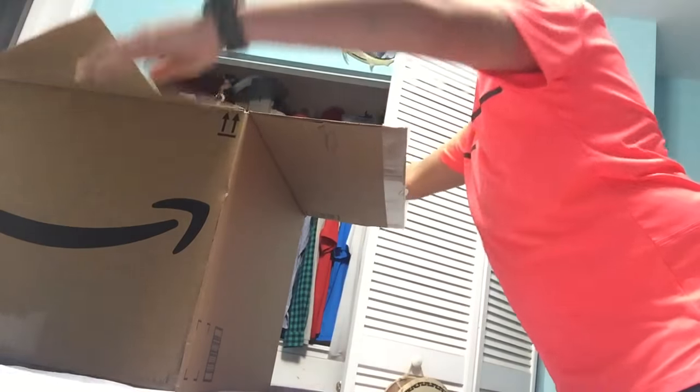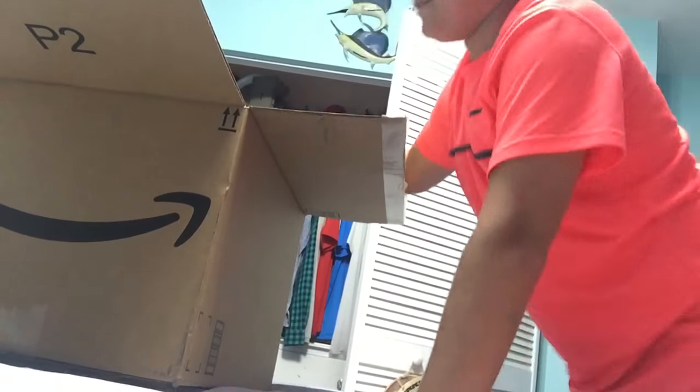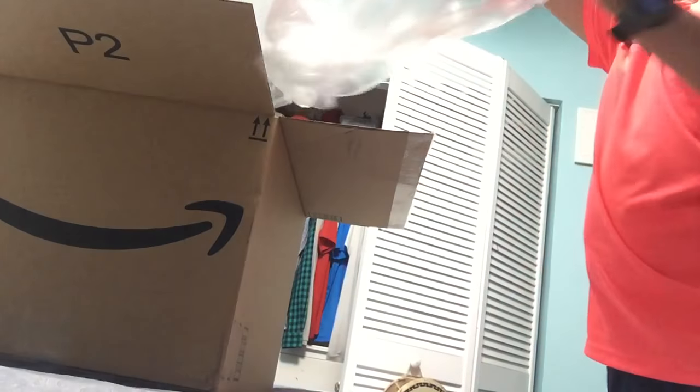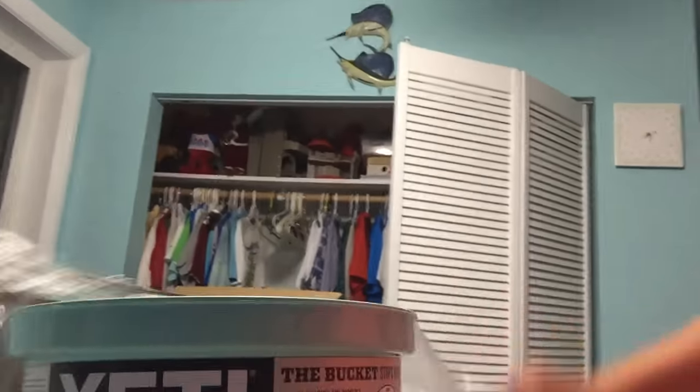Here we go — we got the new bucket right here from Yeti. So sweet. This little thing right here — this is a sweet bucket right here.